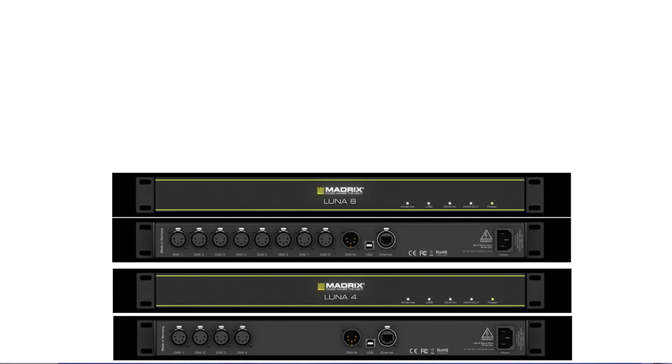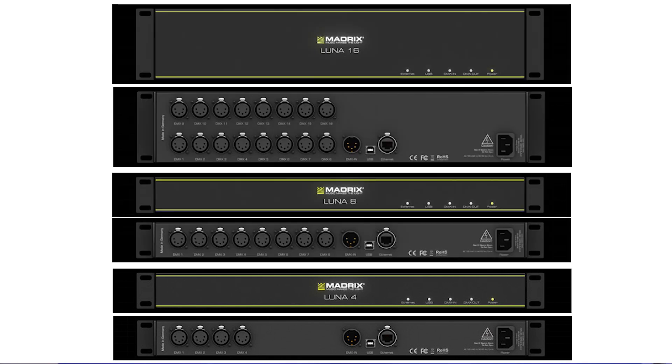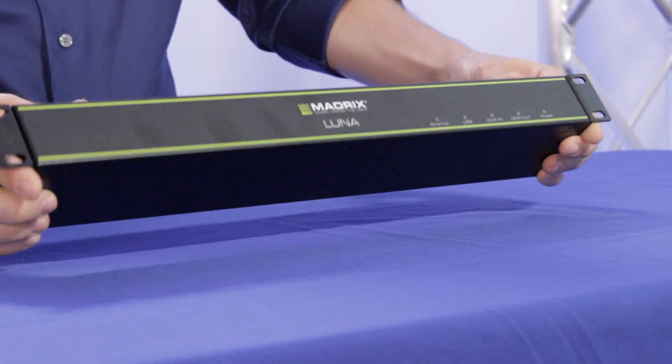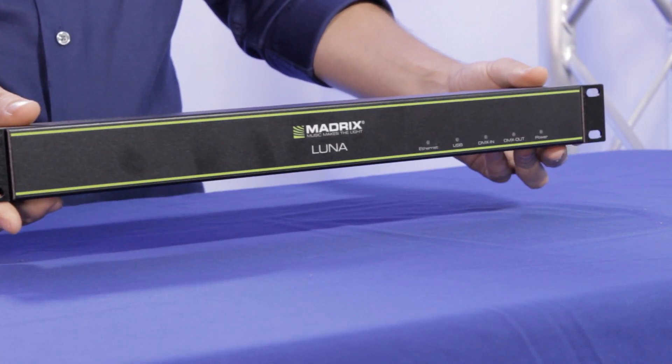There are three types of Lunas out there: the 4-port which is 4 universes, the 8-port which is 8 universes, and the 16-port which is 16 universes. They're pretty small and made to work right off the bat. Depending on how many universes you need, there's a different option, so you don't have to pay for 8 universes if you're only going to use 3 or 4.